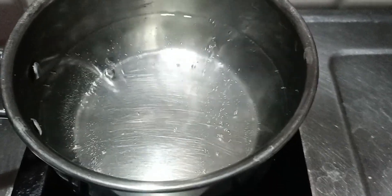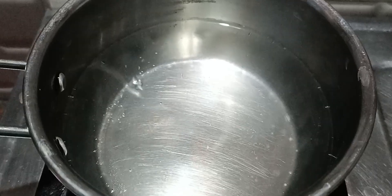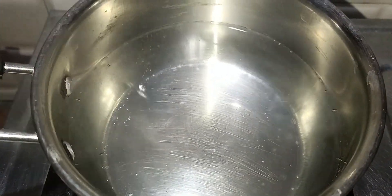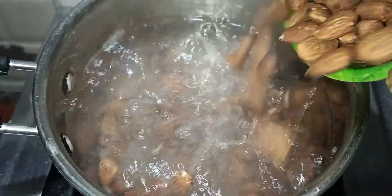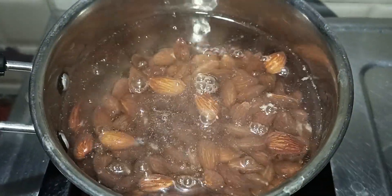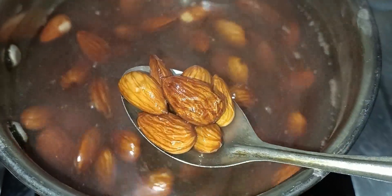We are going to boil half a liter of water. We are going to put it on the stove and boil 1 cup of bath. We will add one more spoon of water in 1 to 2 minutes.